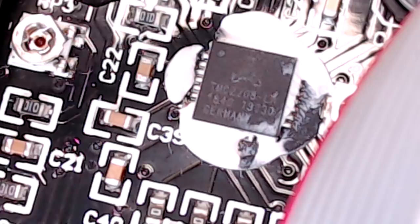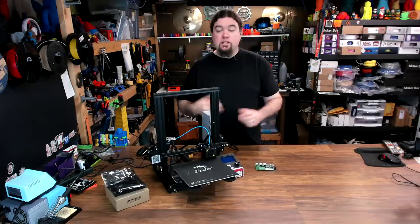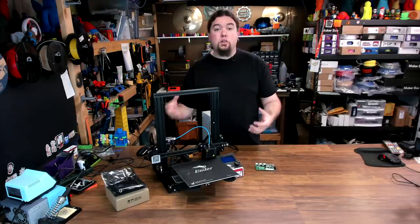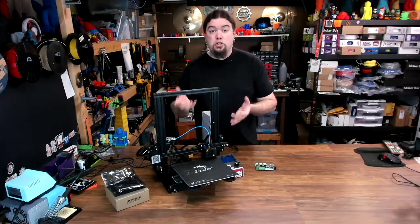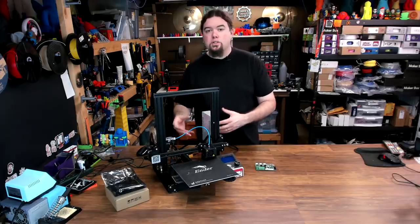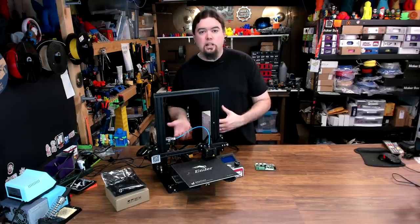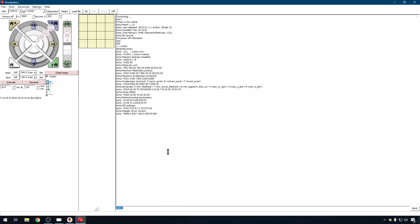Just for fun, on the new board I pulled the heatsink off one of the drivers and you can see it's a Trinamic TMC2208. With the heatsink replaced, I'm comfortable putting the cover back on. Connecting to Pronterface at 115200 baud rate, it confirms Marlin 1.1.8. Doing an M503 command gives us everything in EEPROM, and you can see the M906 command - that's telling us those 2208 drivers are set up in UART-controlled mode, so we can control the voltage with a command.